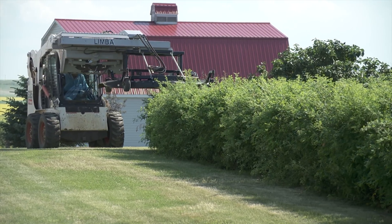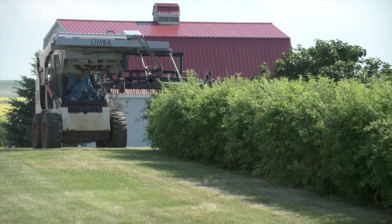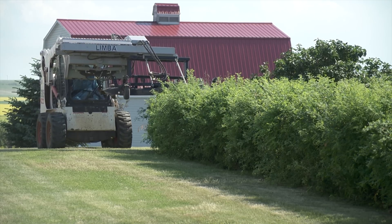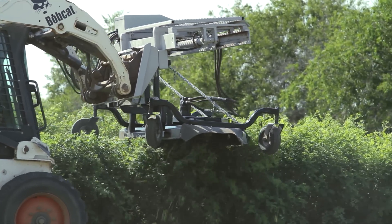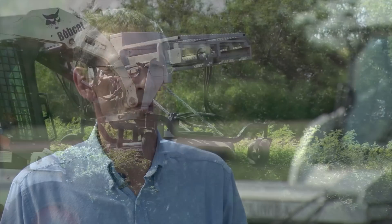Sieben originally built the Limbaugh for cutting grass but has discovered it can be used on hedges as well, though he admits a mower isn't the ideal attachment for that job. He is working on another attachment more suited to shrub brush, small tree cutting, and trimming hedges and orchards. They've had a lot of requests from people interested in orchards, and there are more orchard operations in Saskatchewan than he expected — all looking for an easy way to prune.